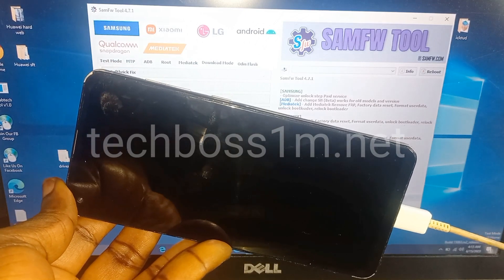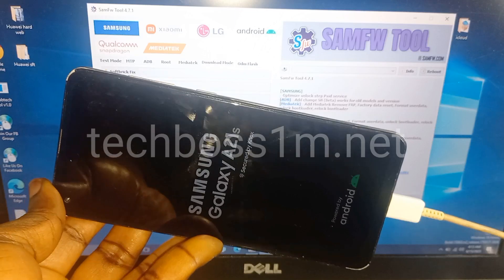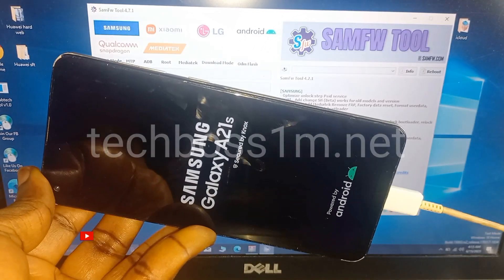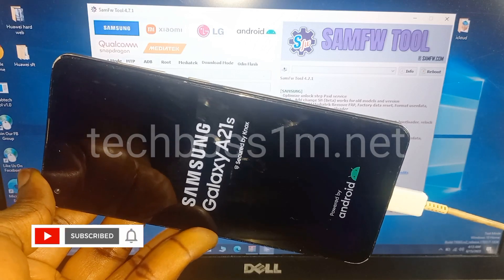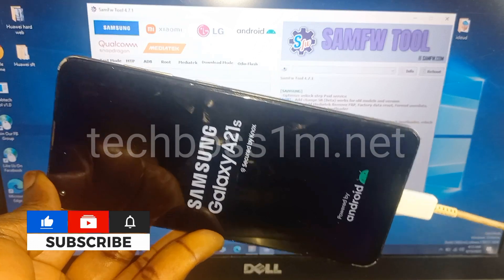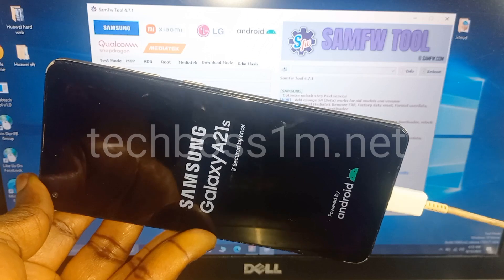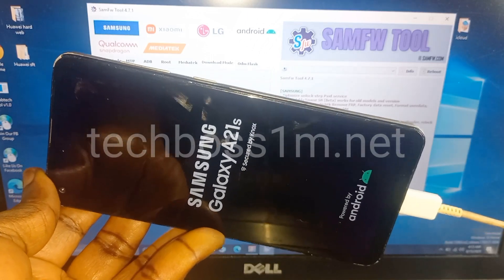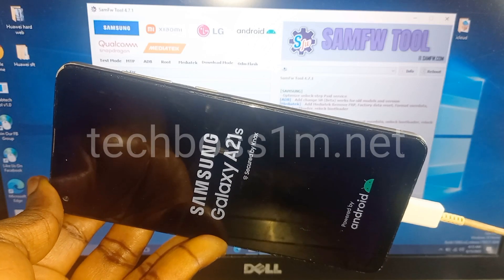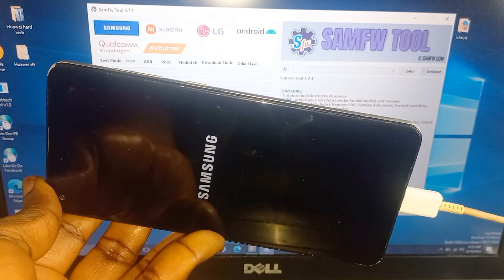When you see this, that means your phone is 100% hard reset. In my next video I'm going to show you how to fix it if you've forgotten your Google account and want to do the bypass. Hit the subscribe button so when I upload that video you get a notification, and check the link below the description to see if I've already uploaded that video. Thank you for watching.